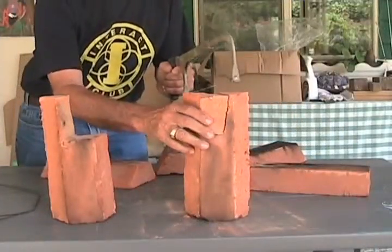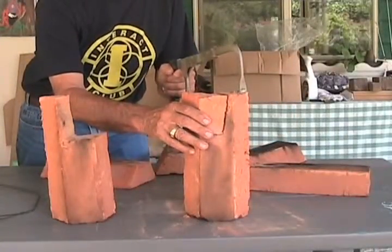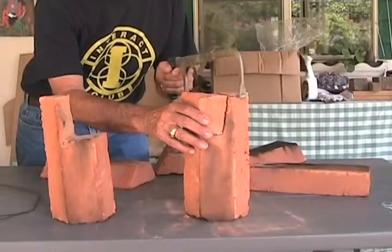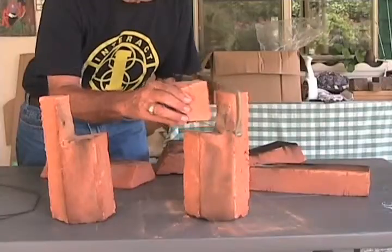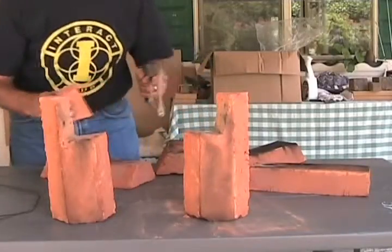After the bricks have been fired, cut the tunnel using two of the bricks. Cut an identical notch from one end of each of the two bricks. These notches will match up to form the tunnel when the stove is assembled.